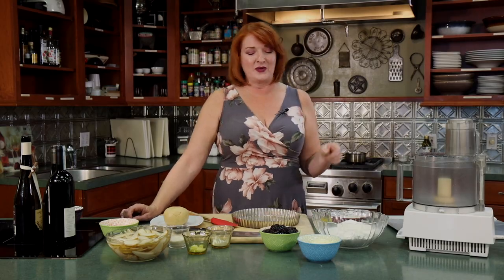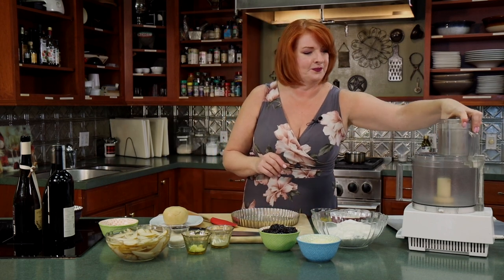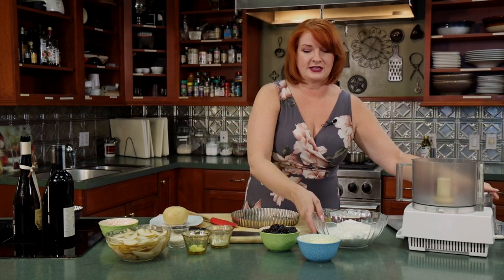We are going to make another dessert recipe — we are going to do crostata today. What's interesting is that the crostata you get in Italy is different from what you get in America. So we're going to start with the way you get it in Italy.